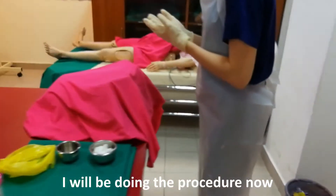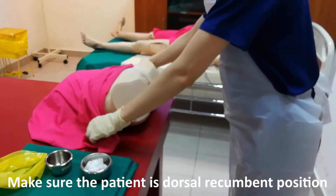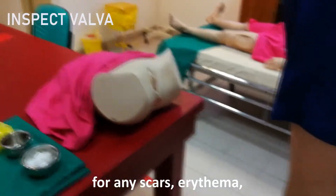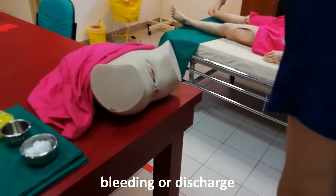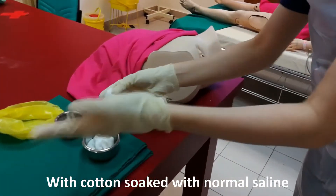Madam, we will be doing the procedure now. I would like to expose the perineum. Make sure the patient is in the dorsal recumbent position. Inspect the vulva region for any scars, erythema, bleeding, or discharge. After that, I will clean the perineum with cotton soaked with normal saline.